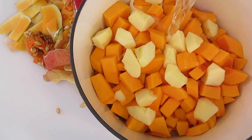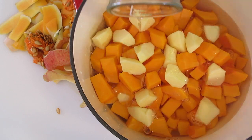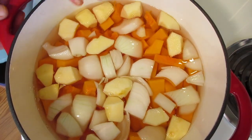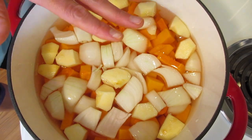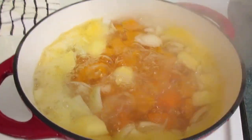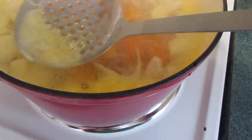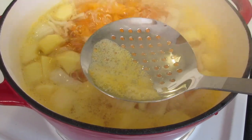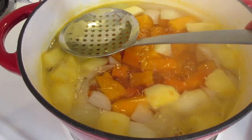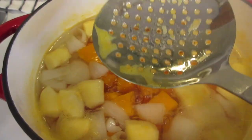Then we're going to add fresh water until it covers the top of our squash, apples, and onions by about one inch. This goes on the stovetop on medium-high heat until it comes to a boil. Don't add any salt at this time because it'll make your vegetables and squash a little tough and we want them as tender as possible. Once it comes to a roaring boil, turn it down to medium-high. Give it a stir and use a spoon to skim off the top — this is just proteins being released from the vegetables, so discard it.